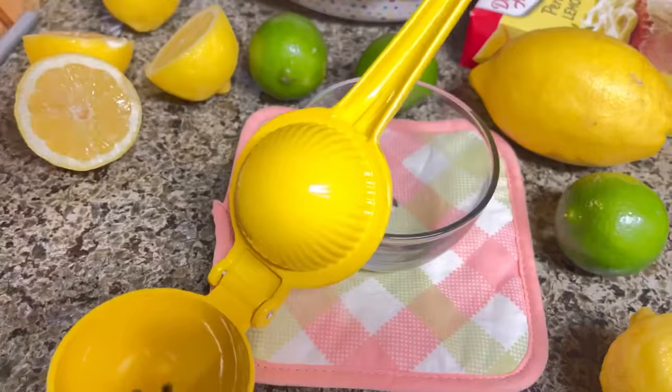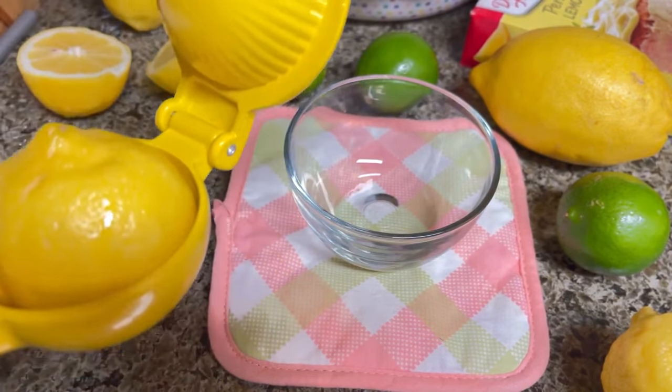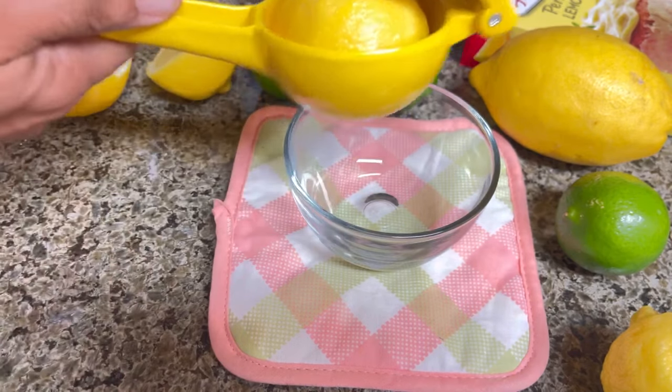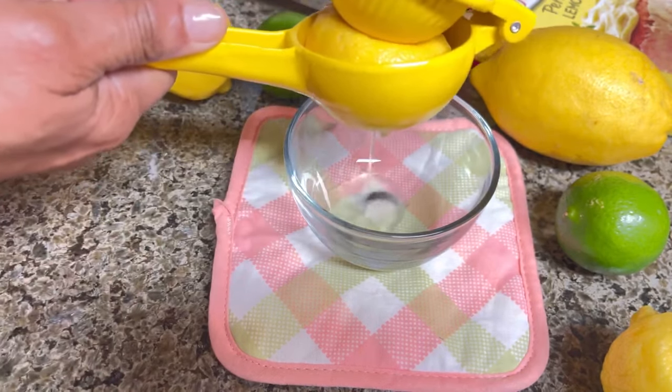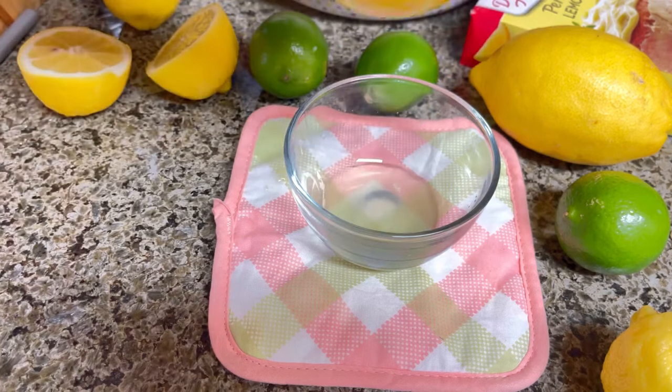Fresh only. We're going to use this magic lemon juicer to extract juice from the lemons and the lime. It has holes at the bottom and hinges to hold it together. We're just going to press down until all that delicious juice comes out. So easy.